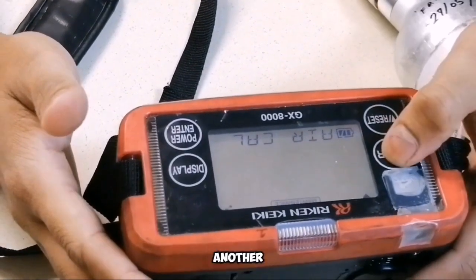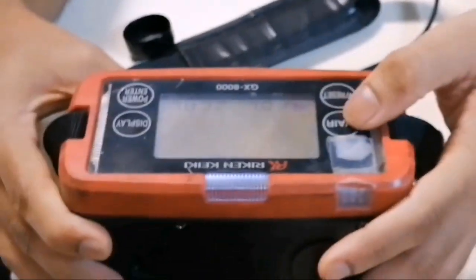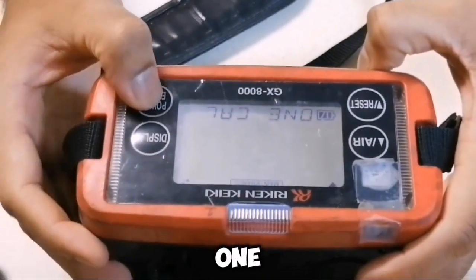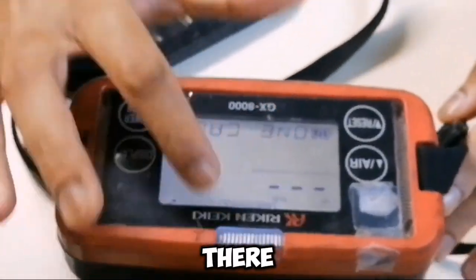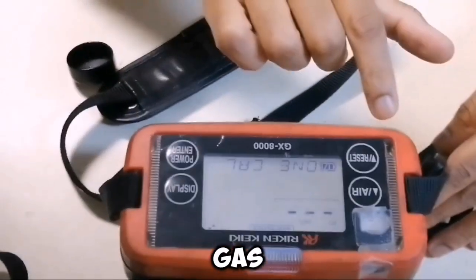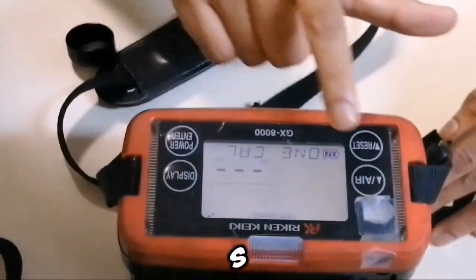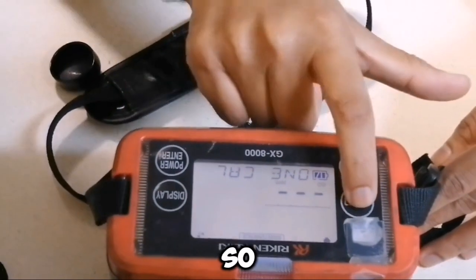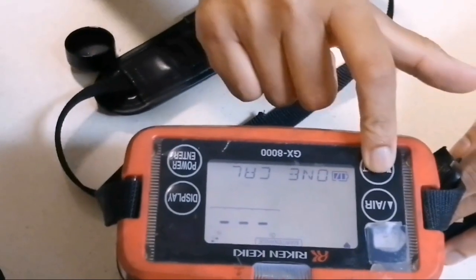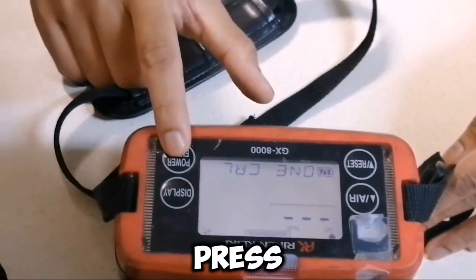Now another thing is calibration. Using the up and down arrows, you can go to one cal. Then there are gases — percentage LEL, then you can change the gas by arrow: percentage volume, O2, H2S, CO. So all five gases are there. Let's say you want to do percentage LEL first, then you will press enter.